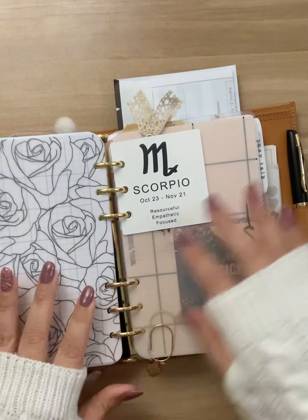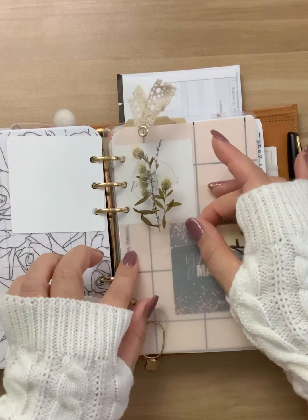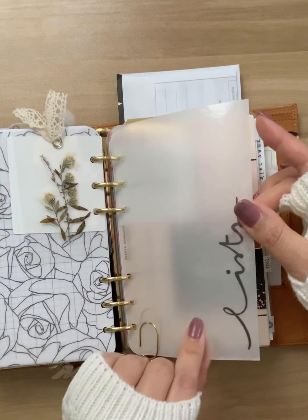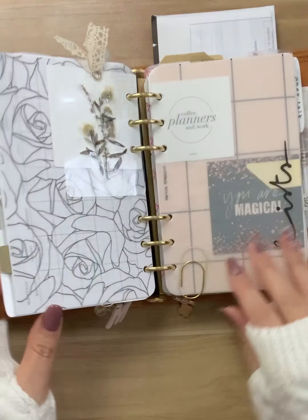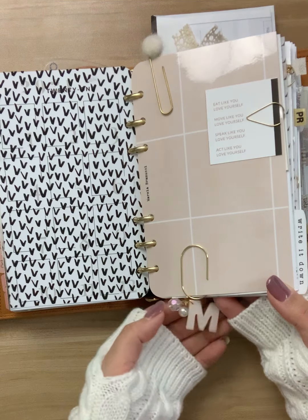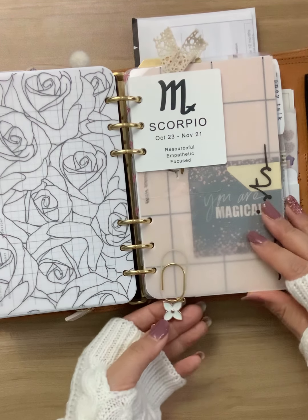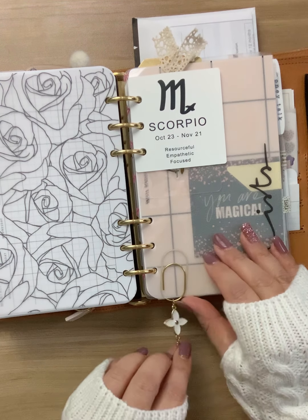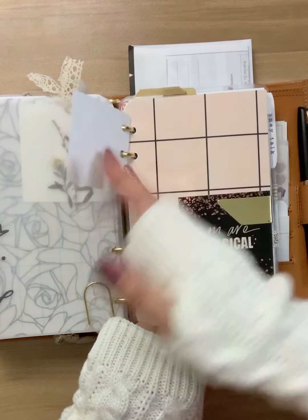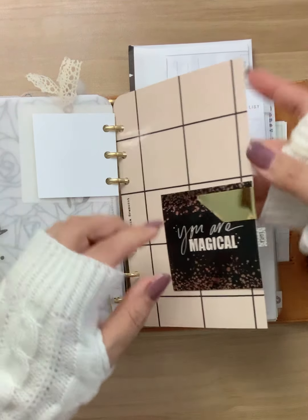This is some vellum from The Planner Spot. I believe this journaling card is from Paradise Planner Co. And then this is a little bookmark from Plawning with Olive. This is a dashboard from Marcia Bramucci. Oh, I forgot to show you my little charms — this little M charm is from Lucy Plans Life, and then this other charm I'm not sure what shop it came from; it was gifted to me by one of my planner friends.